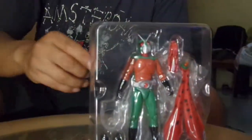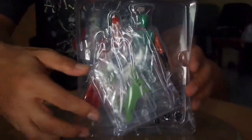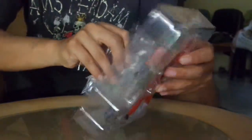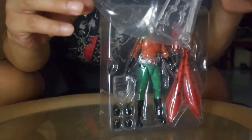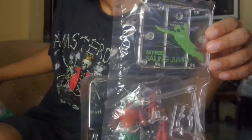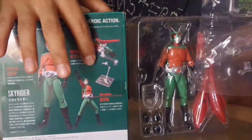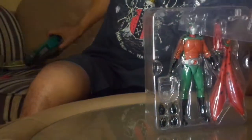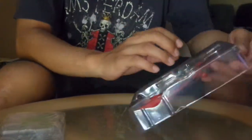So besides the Skyrider figure, you also get one extra part over here, which is a base that could be used for his flying pose. Let's check this one out later. Let's open the main box first.